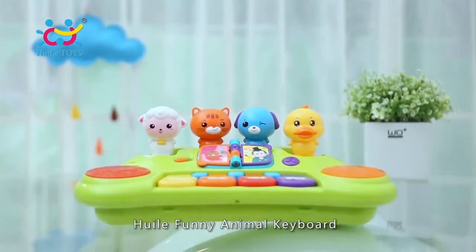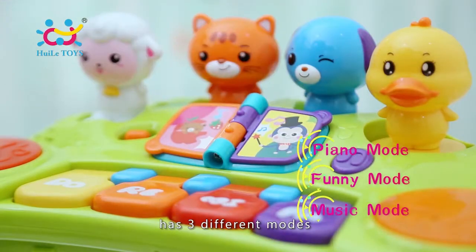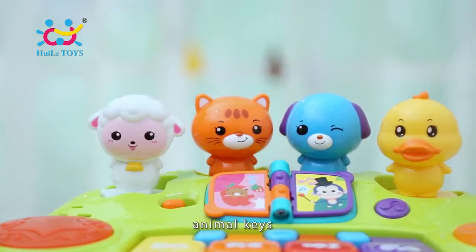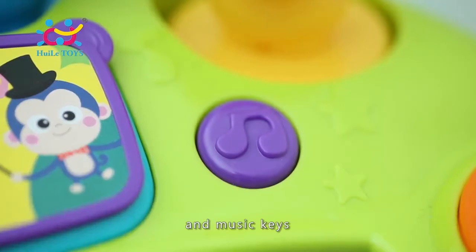Quailer Funny Animal Keyboard has three different modes with four color keys, animal keys, drone keys and music keys.